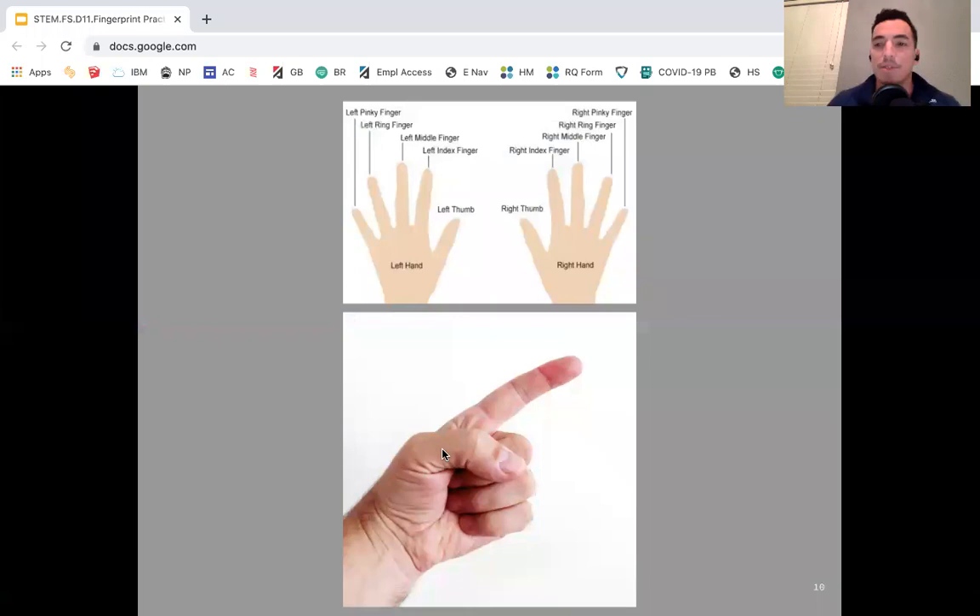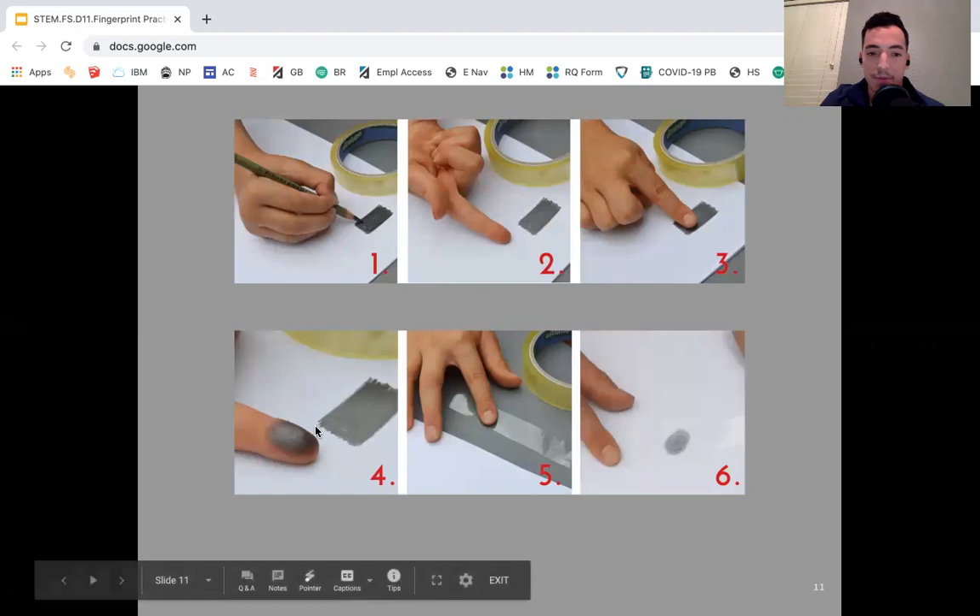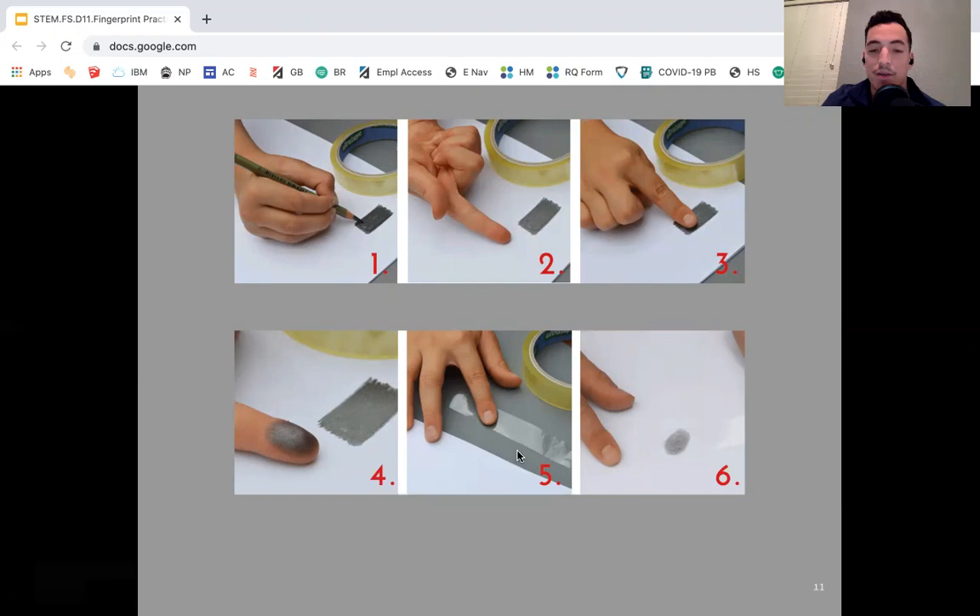We're going to have an image here to help us. Remember, it is our right index finger that we need from our right hand, and then our left pinky finger. We can darken and color in with our pencil on the white paper, we have our piece of tape already set sticky side up, then we're going to go ahead and place our right index finger down on the pencil markings, rubbing it from side to side. It's going to look a lot like step four in the image. Then we place that on the sticky part of the clear tape.